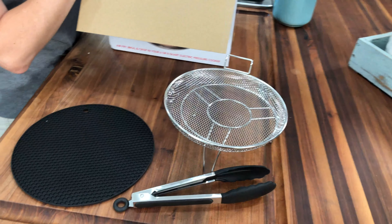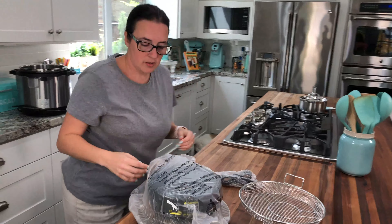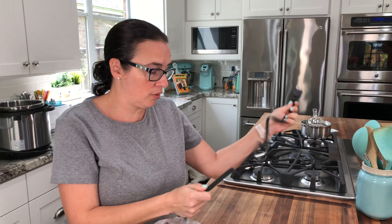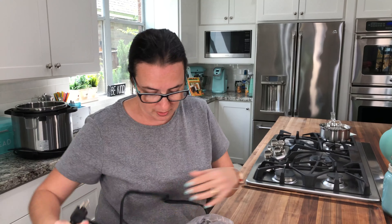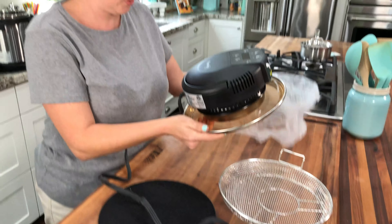And here we have the lid. The cord I read on their website is short, but it's short for a reason — it's so that you don't have an accident or end up tripping on it. So this is as short as it is; that's how it's supposed to be, they did it like that for a reason. And we have a lid and it's really pretty.